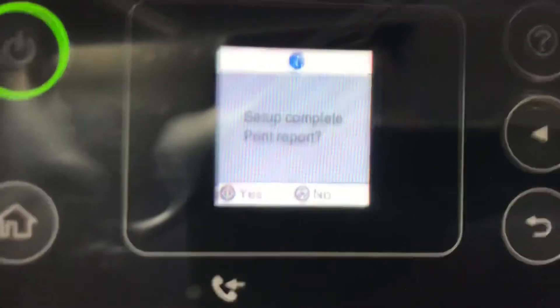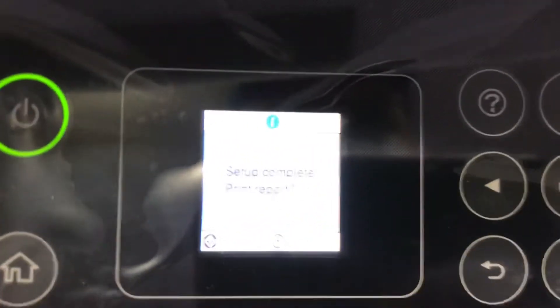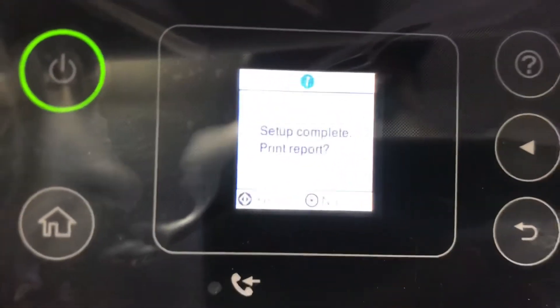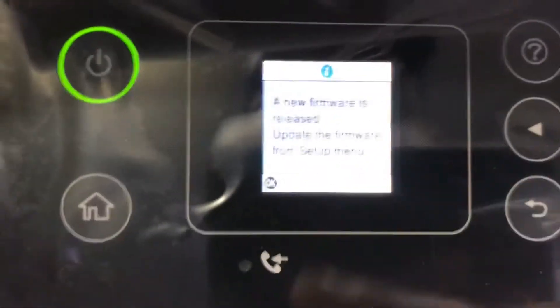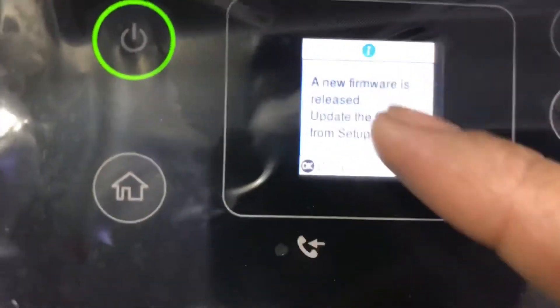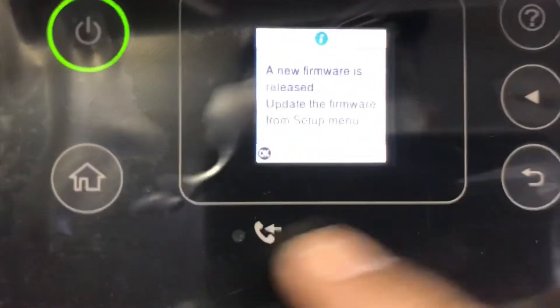Setup completed. It's asking to print the report — we will not print the report now. This machine will be discoverable on all the devices connected with my network. It's also asking for new firmware — I will not press OK for that. I will press the home button.